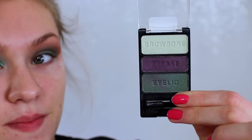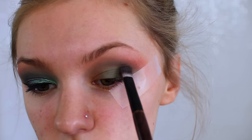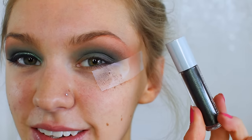Then I'm going to be taking the Cool as a Cucumber trio from Wet and Wild, mixing the two bottom shades and blending that into my crease to really darken up this look. This did take a while to do because the shadows were not that pigmented, but I got there in the end.